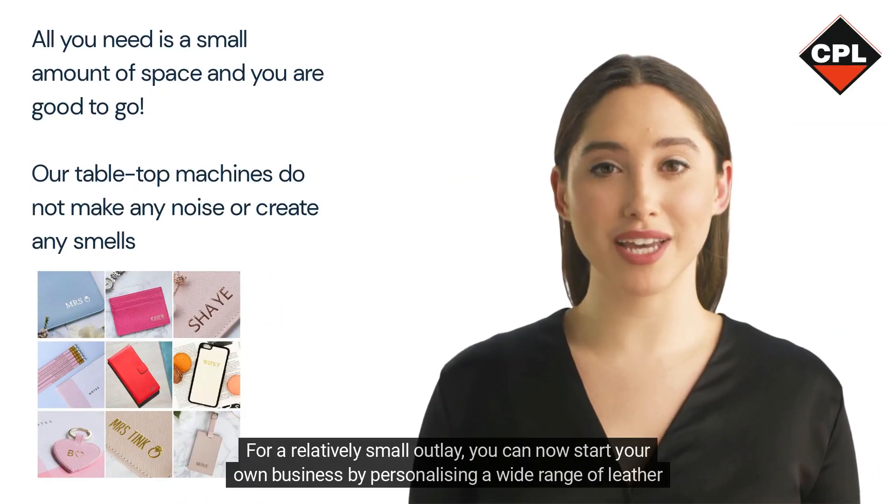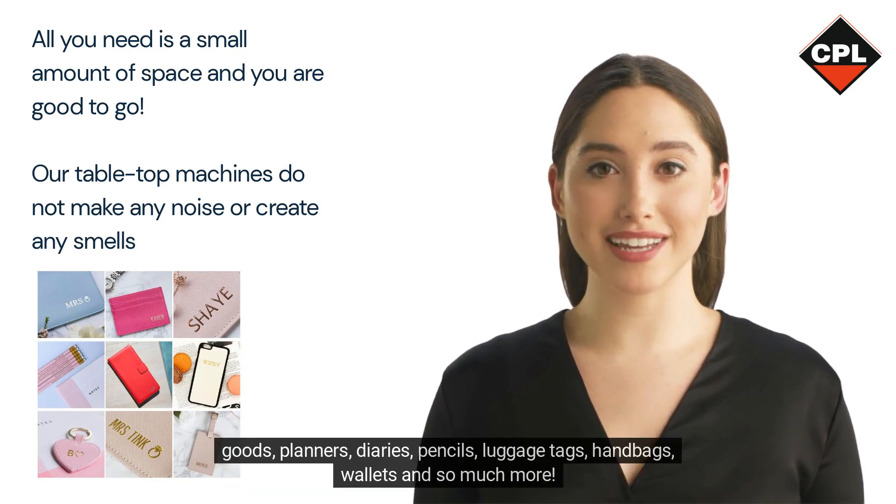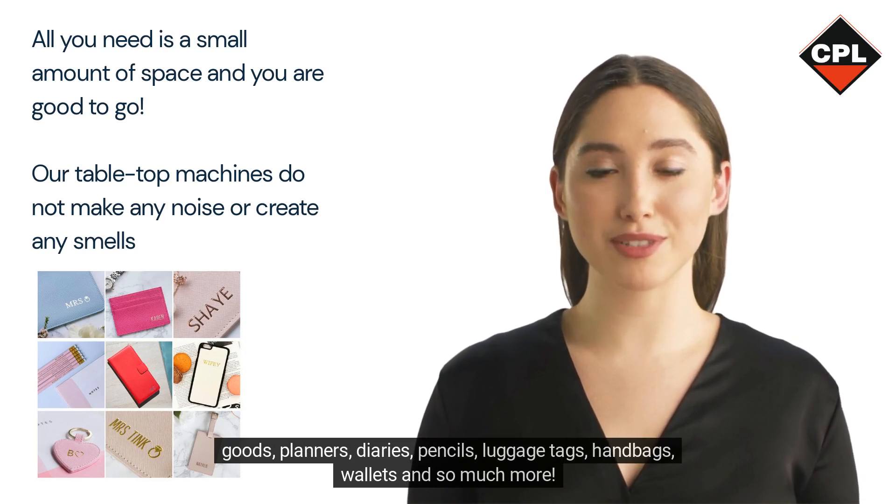For a relatively small outlay, you can now start your own business by personalizing a wide range of leather goods, planners, diaries, pencils, luggage tags, handbags, wallets and so much more.